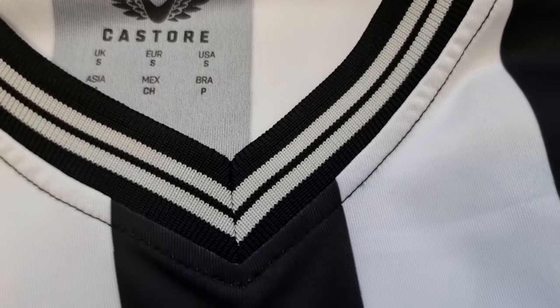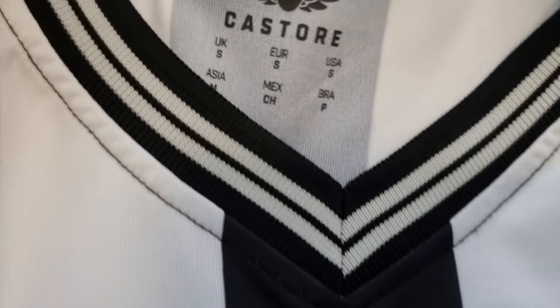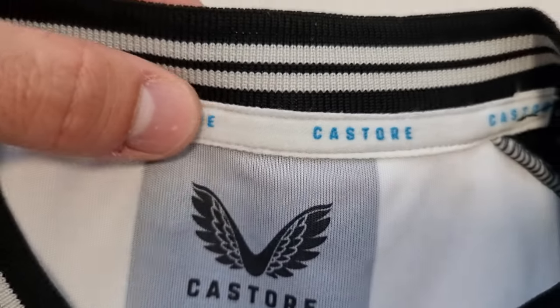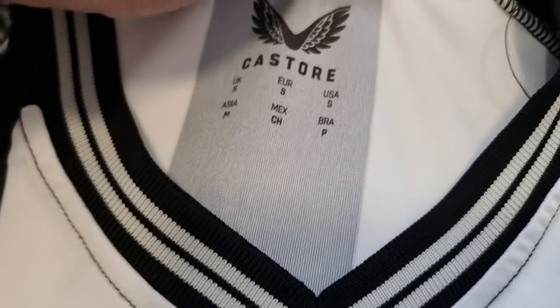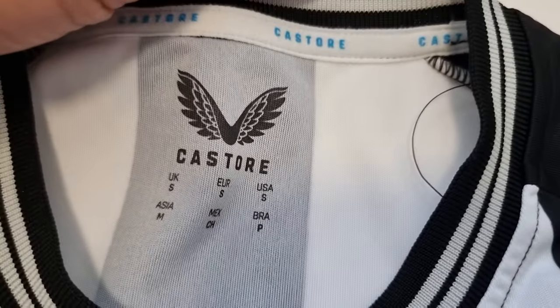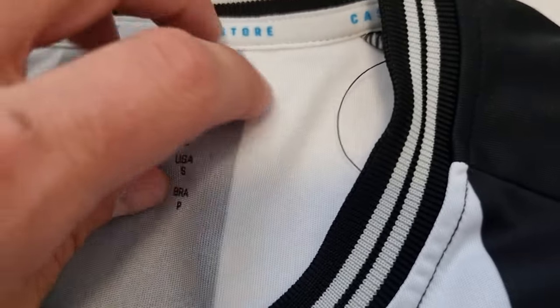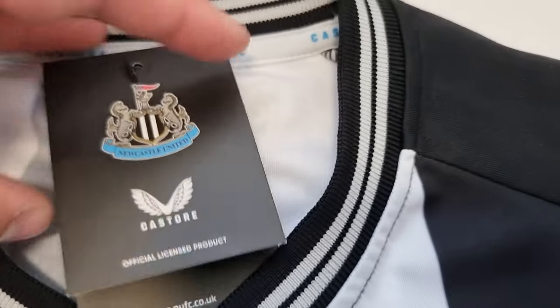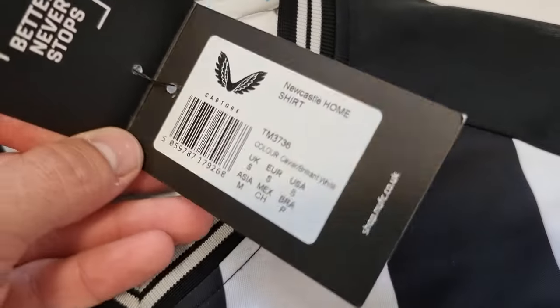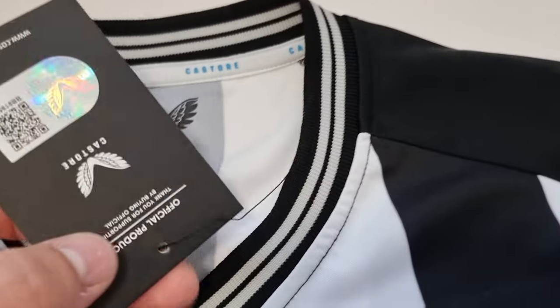Slide it down — decent stitch work on the interior. You've got some Castor detailing on the inside there. They are quite small-fitting, but I don't think they're stupid. A lot of people online have been saying they fit really tight, but this is a small and it fits me quite well — I'm not a big bloke. I've bought smalls before that are literally spray-on, so I think it's all right. That's just the tag and things like that.